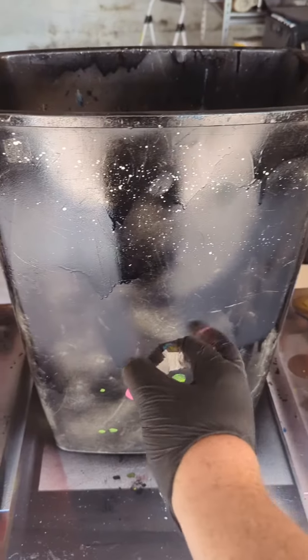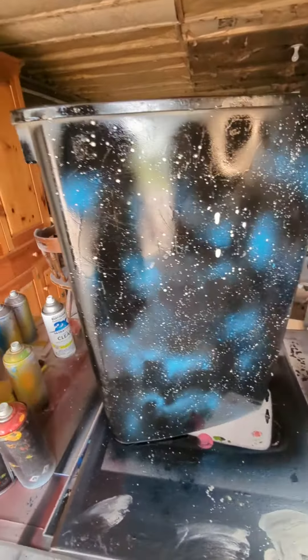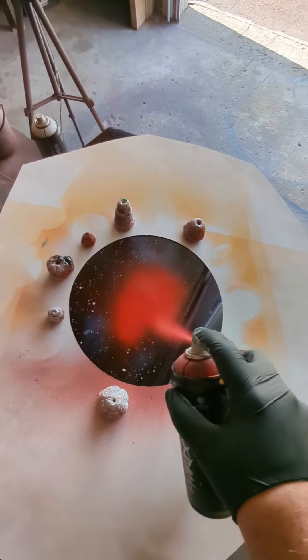I'm just gonna do this side in like a space scene — add a little bit of blue here and there. That's looking good, I guess. Next up is planets; we'll start off with a massive one on the side here. We're gonna do this one in red.